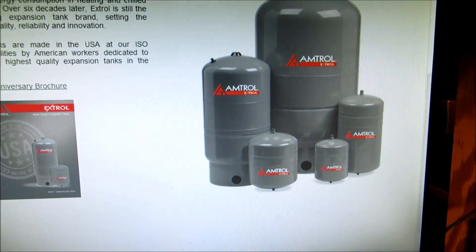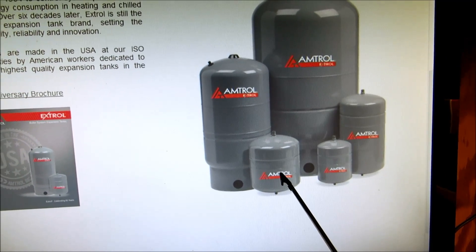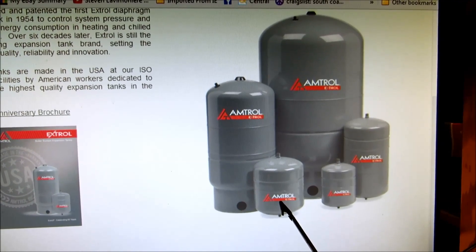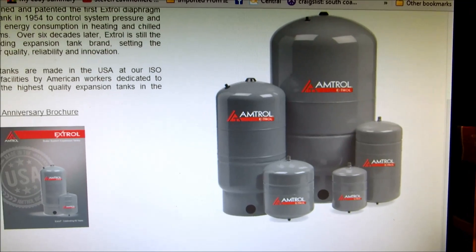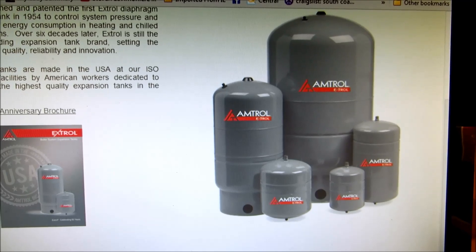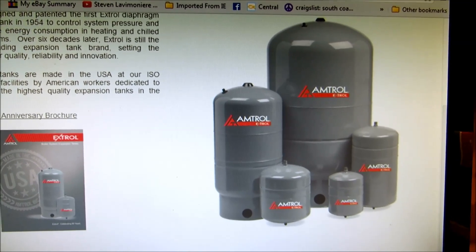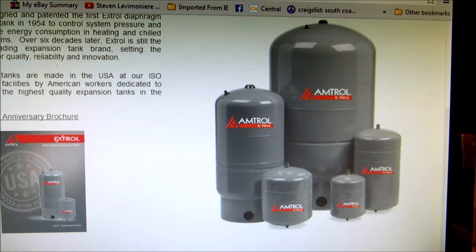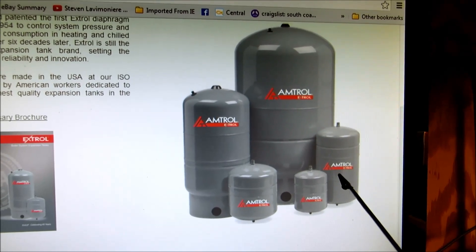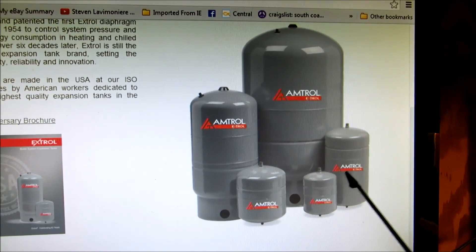On this one we're going to talk about expansion tanks on the hydronic system. This one right here is a number 30 expansion tank, which is the most common. Usually anything that's a small house would take a number 30 tank. Anything that's got big cast iron radiators or is on the higher end — inch and a quarter size main — you might have to go to a number 60 tank. Sometimes the number 30 is questionable and I would go with a 60.